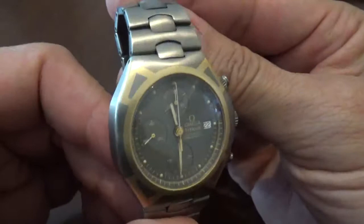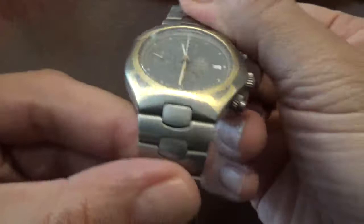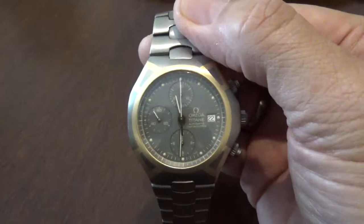This watch came out in the mid-90s, and it's one of the lesser-known Gerald Genta designs. There was also an Olympics version of it, which had little Olympic symbols in gold — not engraved, but stenciled or marked.